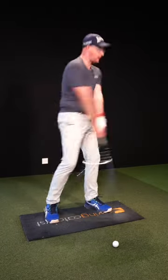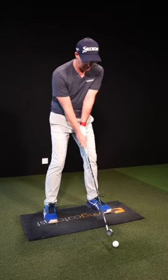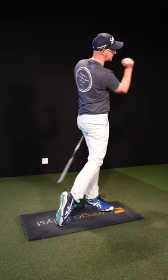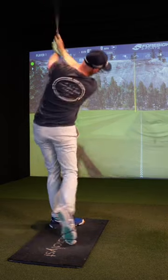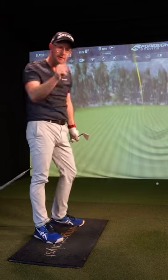Let's move away from these stood-up, level-shouldered follow-through positions — topping and fattening and thinning. Throw that shoulder down and forward to the ball and you're going to find you hit some decent strikes. It might even help you with club path, throwing down towards a straighter path. All in all, leading into some better golf shots with your irons. Let me know if this helps.